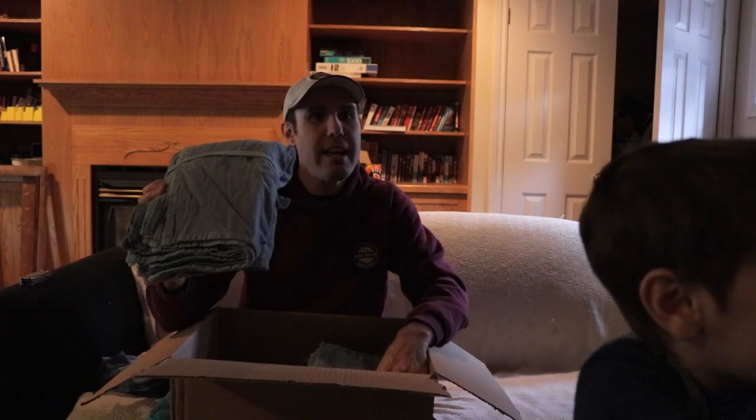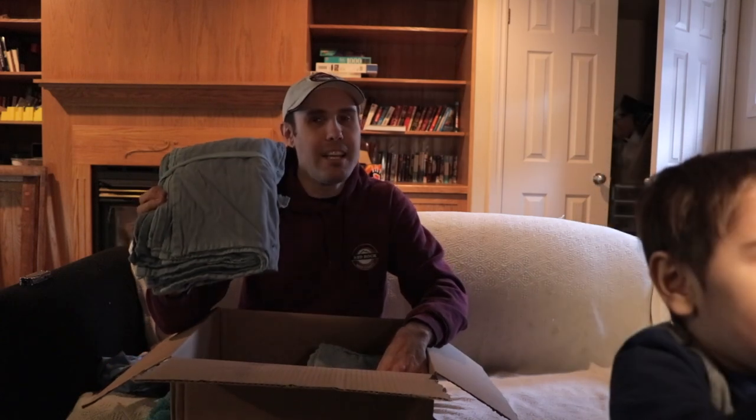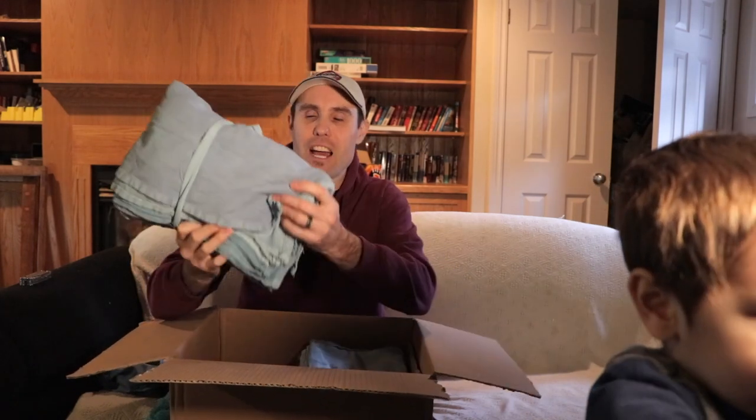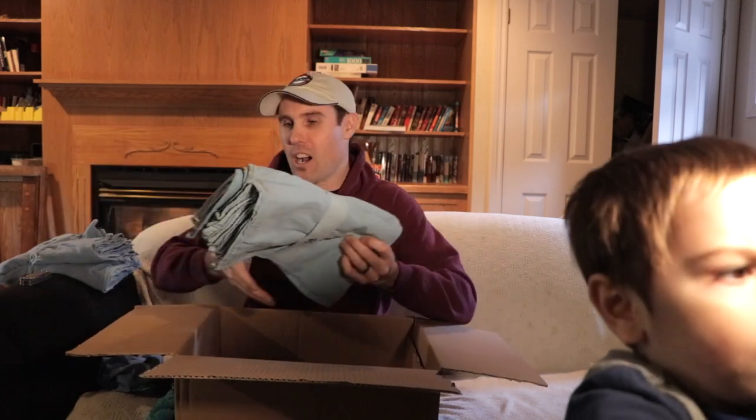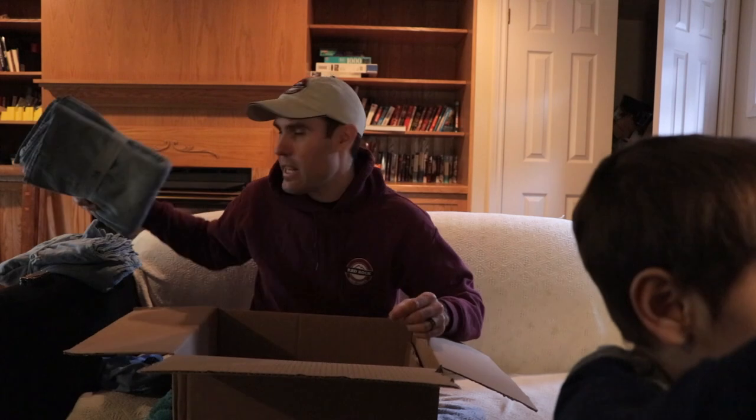I also got a lot more hug towels — I did a video on them before. I didn't have enough and we were running out of them pretty fast, so I decided to get more. These work really well for drying the windows. I got another 20 of them — I was going to get a pack of 50 but they were out of stock online, so I just got 20.